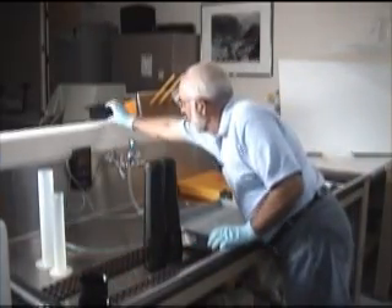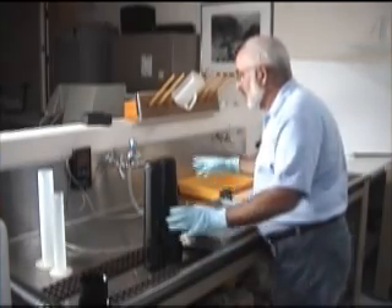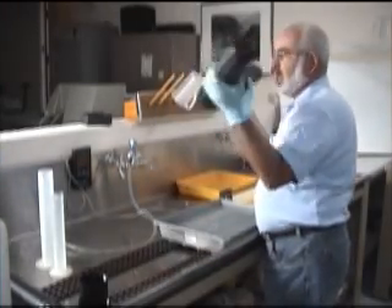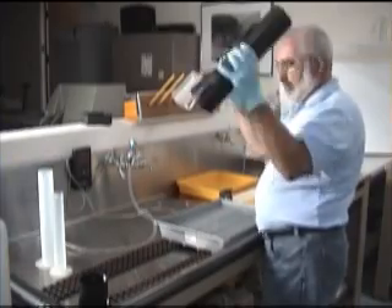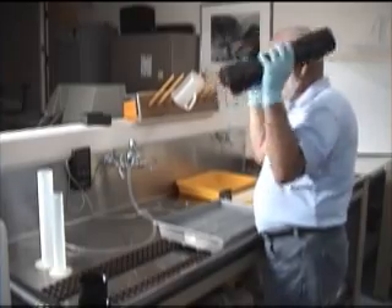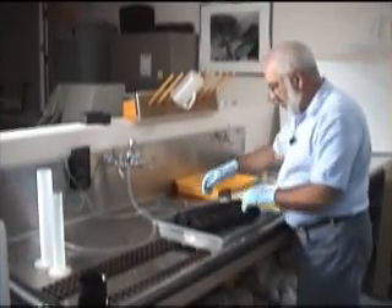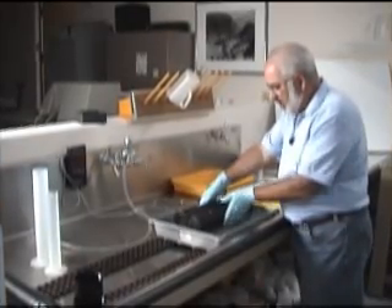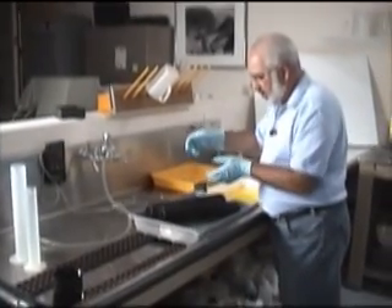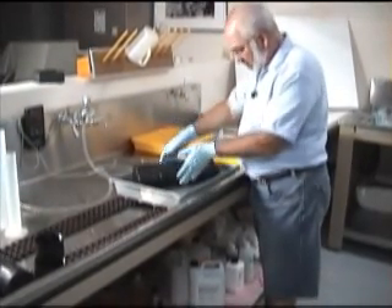I'm going to start my timer and grab the tubes. You shake them up for about 10 seconds, and then you start spinning. Now these tubes are kind of big, so I tend to use two hands. You'll see they'll spin, slow down, spin, slow down.